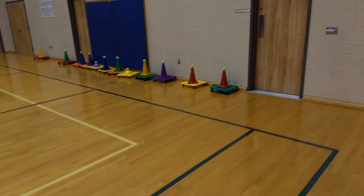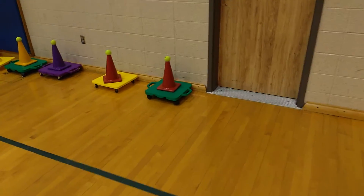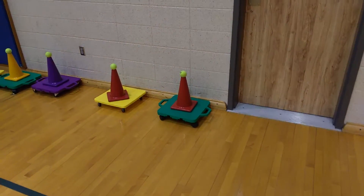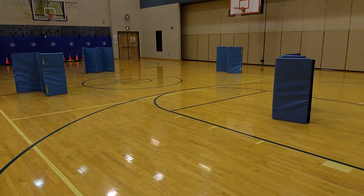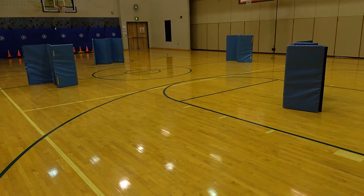Basically the setup is you're going to have a scooter for each student. You're going to have a cone and a tennis ball on top. You can set up as many mats as you want — I set up four. The mats are used for protection, hiding, and sneak attacks.